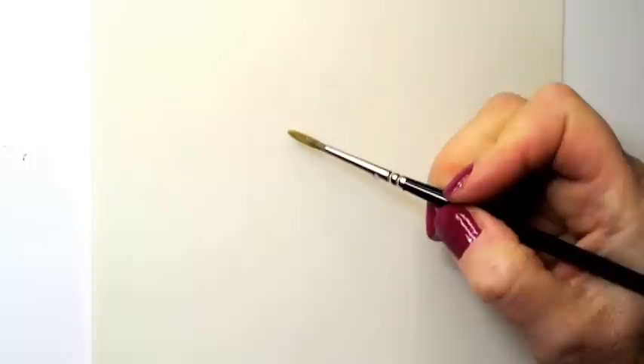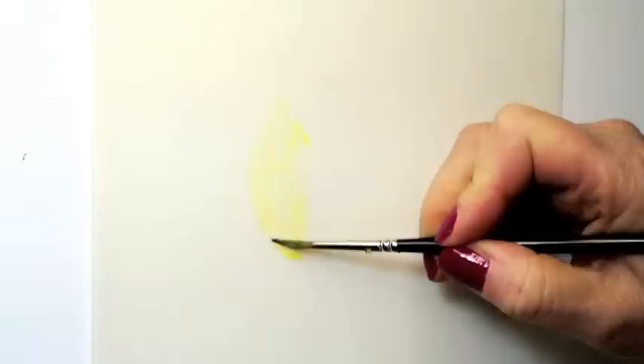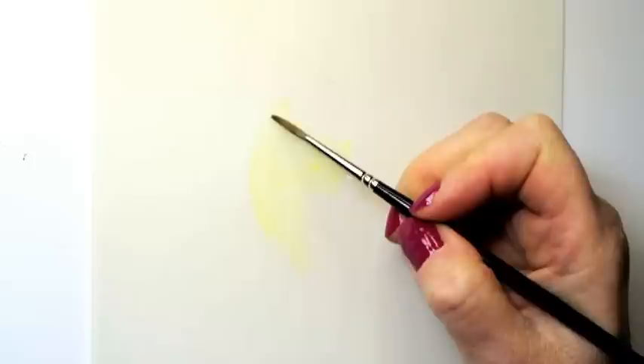Then I apply a wash of one of my lighter colors, in this case yellow. The paint and water mix is a milky consistency. I don't put this color over the entire surface, rather just where I see yellow on the apple. Then where I see red I apply red, or green I apply green, and I block out these separate areas of color.